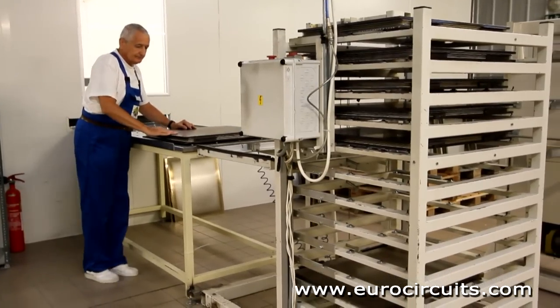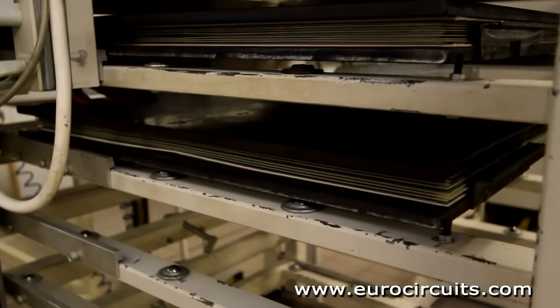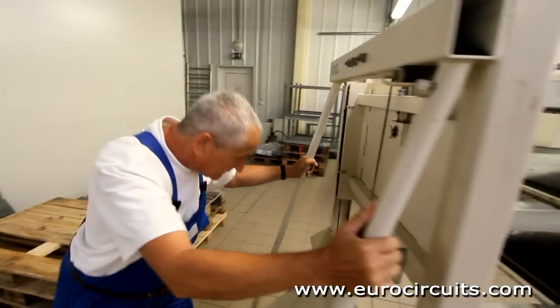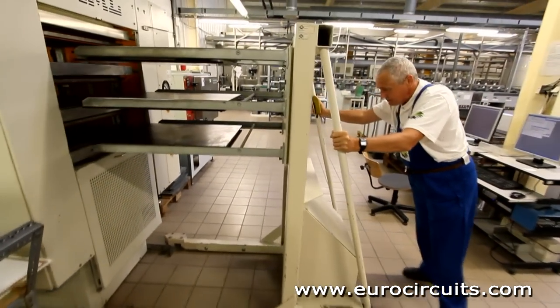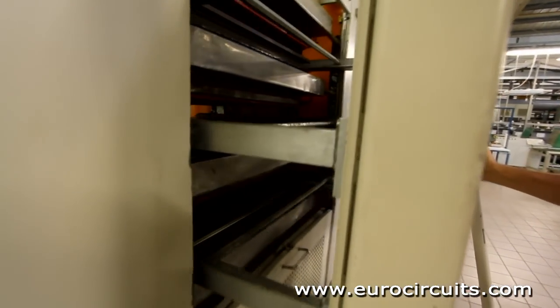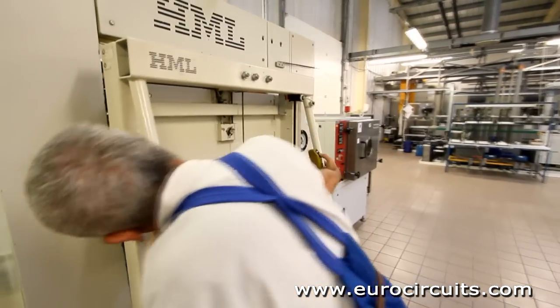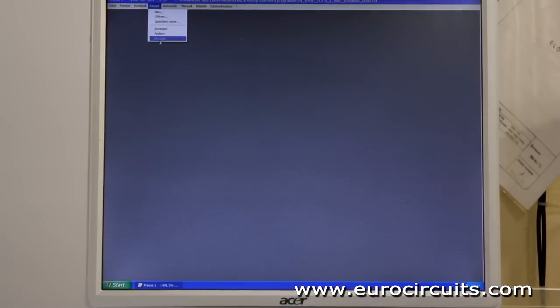The press operator collects three stacks on a loader and loads them into the bonding press. This press uses heated press plates and pressure to bond the layers of the PCB together. The heat melts and cures the epoxy resin in the pre-preg while the pressure bonds the PCB together. The process is computer controlled to build up the heat and the pressure correctly.